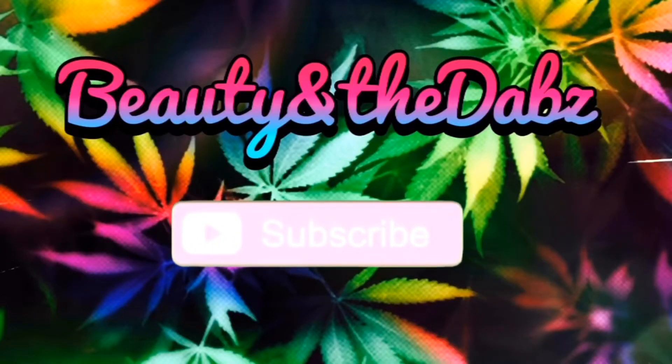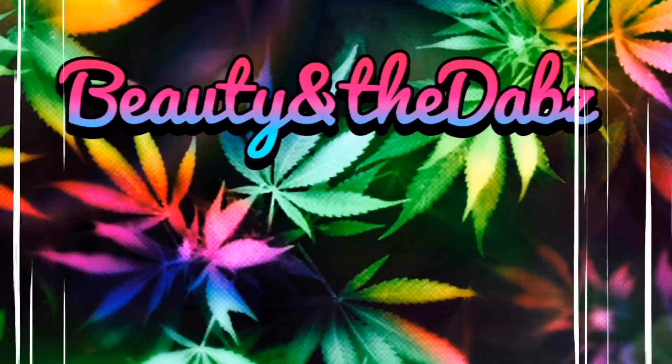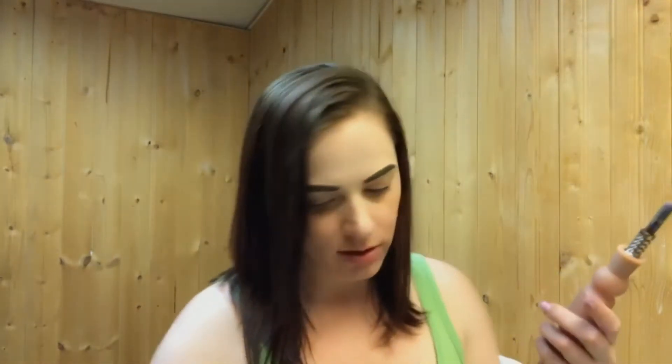Okay guys, without further ado, let's take our dab and get into our makeup. Okay, ready to go. Let's start our makeup, guys.